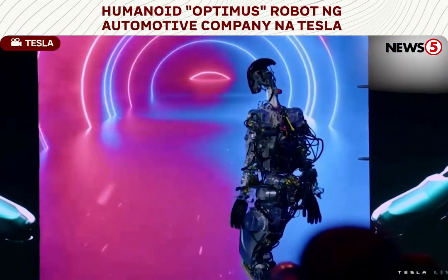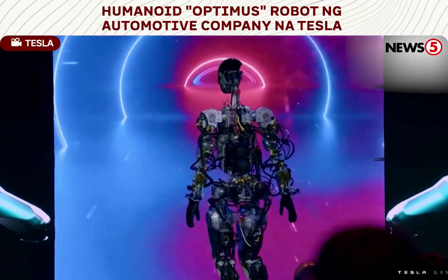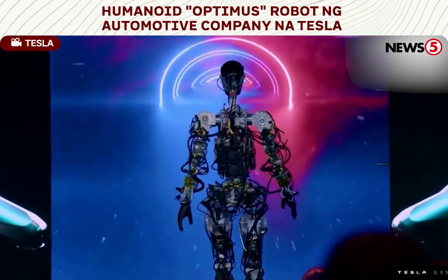This is literally the first time the robot has operated without a tether. The tether was on stage tonight.